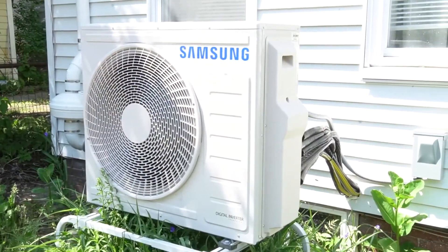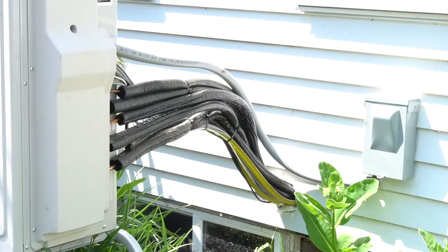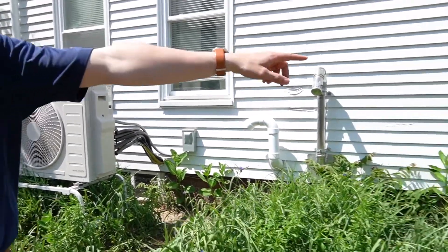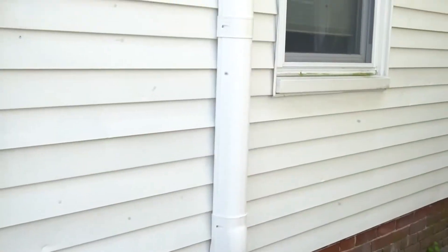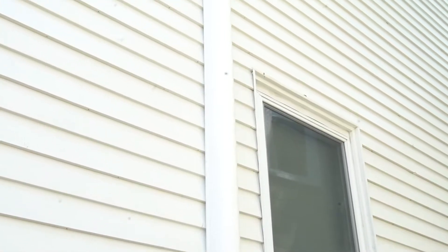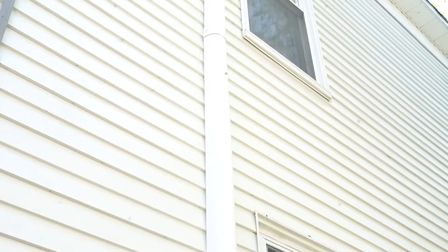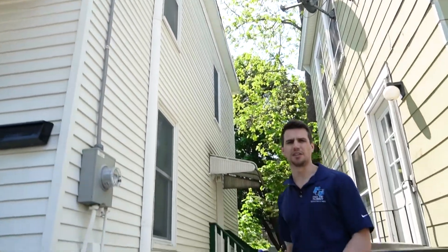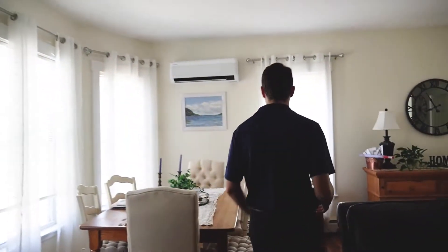To start, this is a three-zone system. Behind it you'll see we put our line sets through and into the basement, then came up through here. We have two heads coming through here — one is in the living room, the second one is up in the upstairs bedroom. Then if we come across the house, we have a round slim duct here. We brought the line set all the way through the basement over to the other side of the house, then come up into the other upstairs bedroom. Those are the three zones.